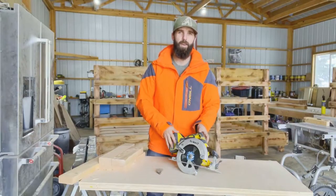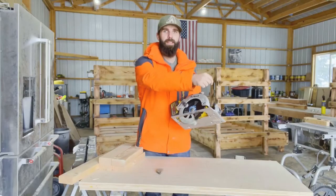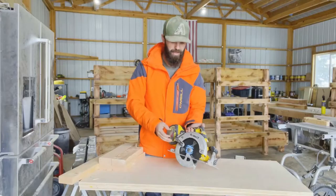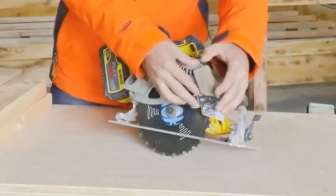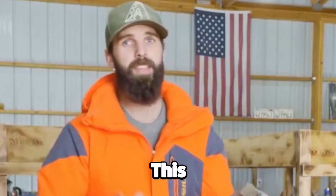One of the biggest mistakes that carpenters make, especially experienced ones who are very comfortable with their saw, is wedging the blade guard in the up position. This guard is designed to spring back so that when you're done cutting you don't cut yourself. What they'll do is take a wedge, bring the guard all the way forward, and wedge it into the saw so the blade guard is completely retracted. This is dangerous — definitely a no-no.